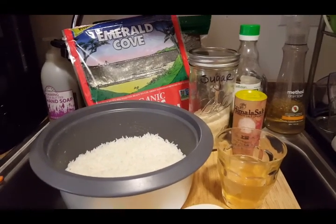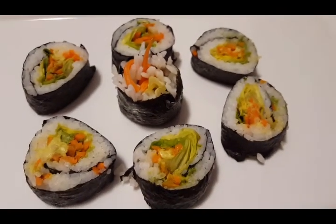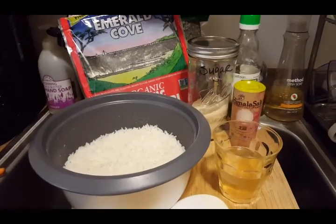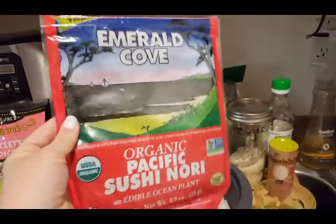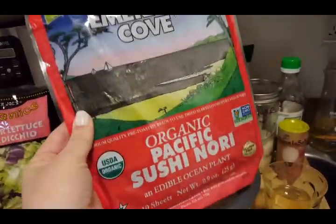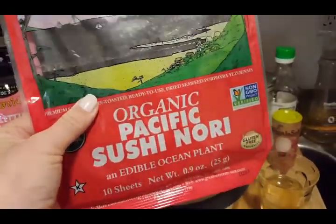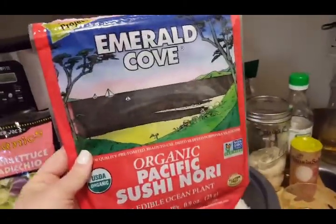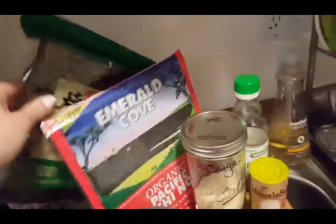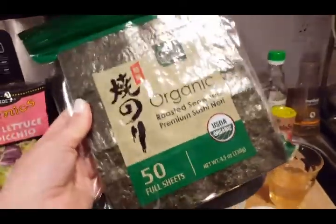Hi guys, today I'm gonna show you how to make sushi. What you're gonna need is two cups of steamed rice, some nori papers. You can get whatever you can find, but we like to get the ones that are picked by hand because it's just better for the creatures living in the ocean. I used to buy these at Whole Foods and then I went to an Asian market and found organic roasted ones for like half the price.